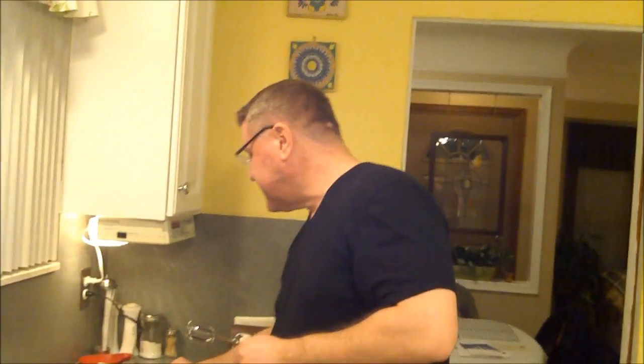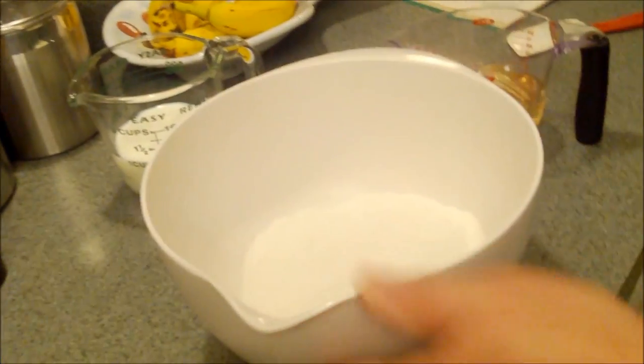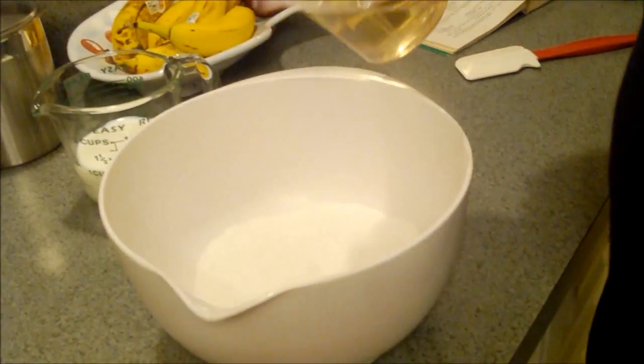This is an old recipe, but we find it time and time again here on Cavalcade of Food — the old recipes are the best. So let's get going. We started with one and a half cups of sugar, and to that we're going to add a cup of vegetable oil.